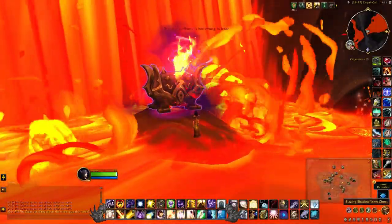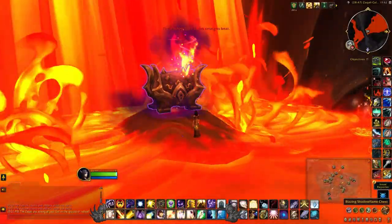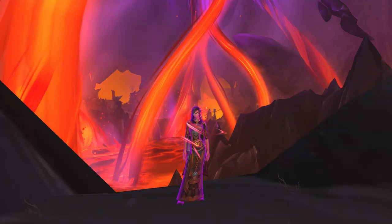Hey guys, this will be a video on how to open the Blazing Shadowflame chest, so if you'd like to see how that's done then please keep on watching.